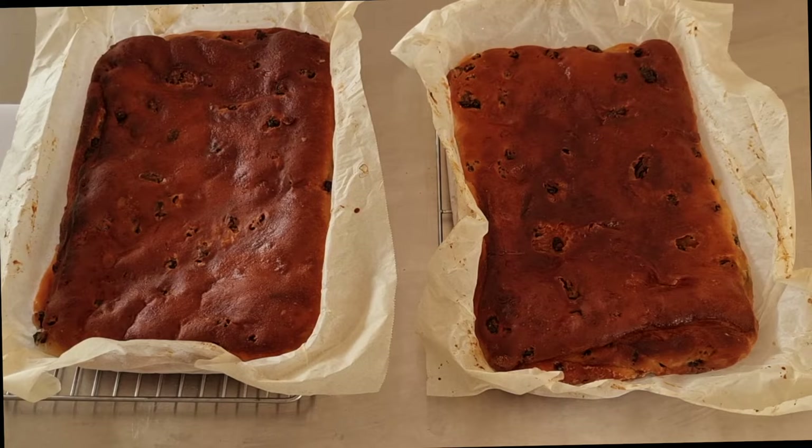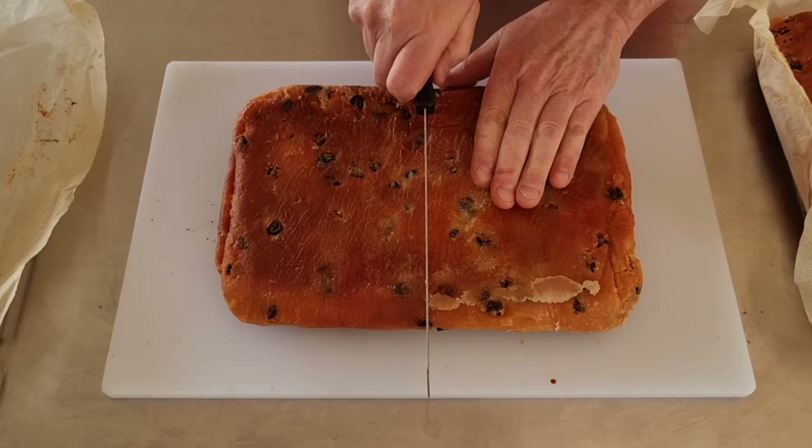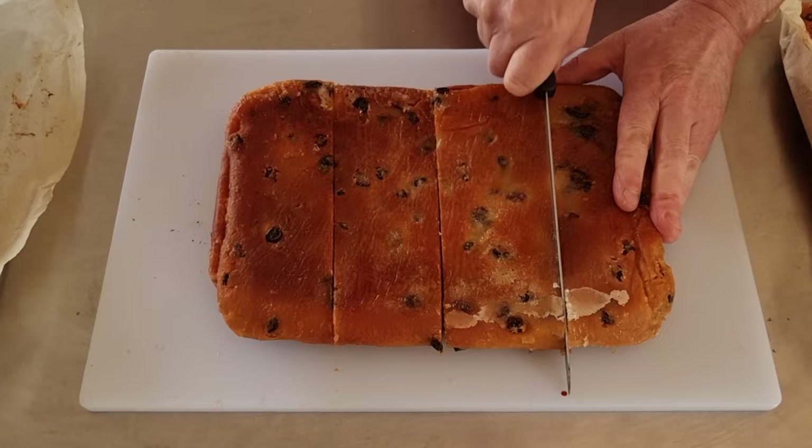Now our lardies are cooled down. All we're going to be doing is turning out the tray and chopping them up into eight pieces — though you can do what you like. But this is my standard size lardie, so if you came into my shop this is the size you'd be getting anyway.